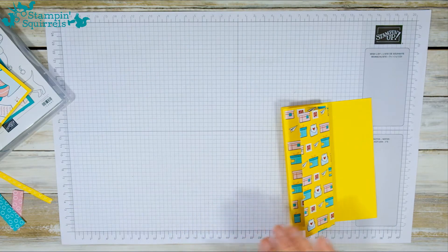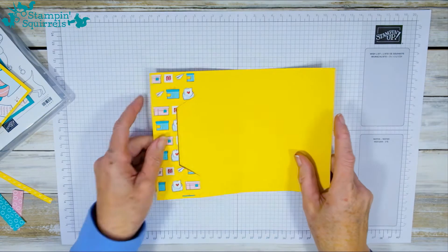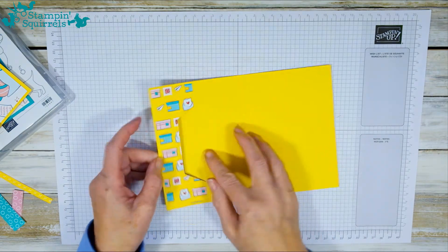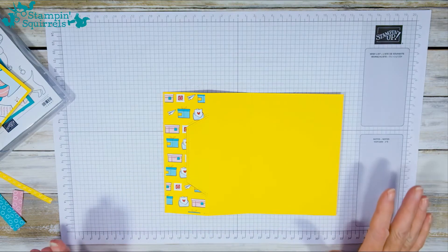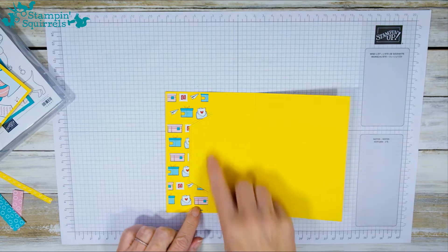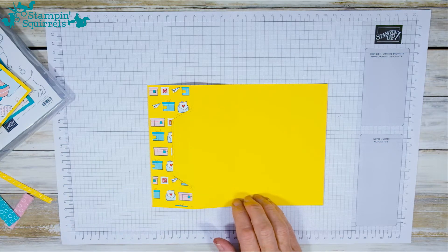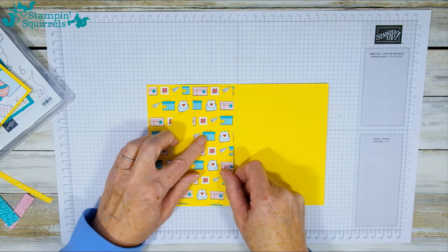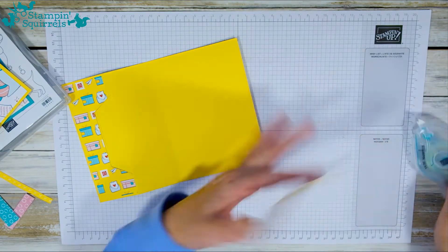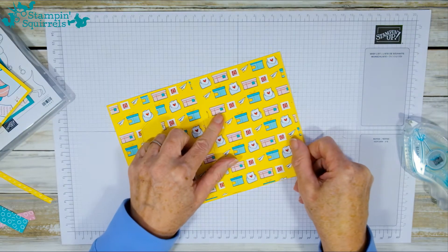You've got the basic twist and fold. Don't worry about any crease in the middle because once you've got the top and bottom panels on, that will disappear. You can now go ahead and stick your other piece of DSP down, and stick the inside piece of DSP down as well.